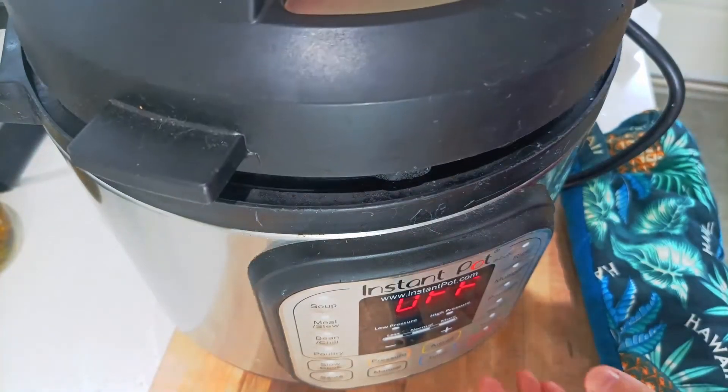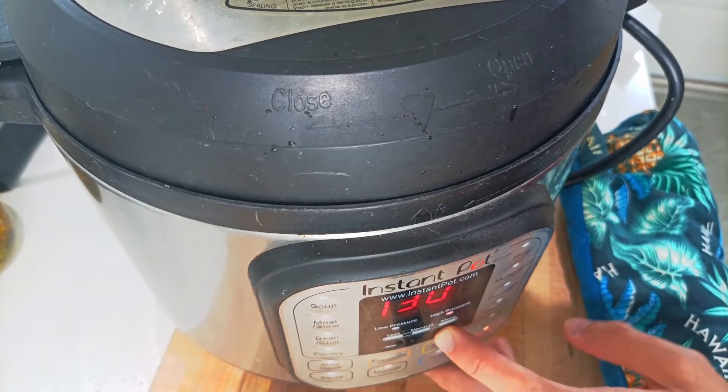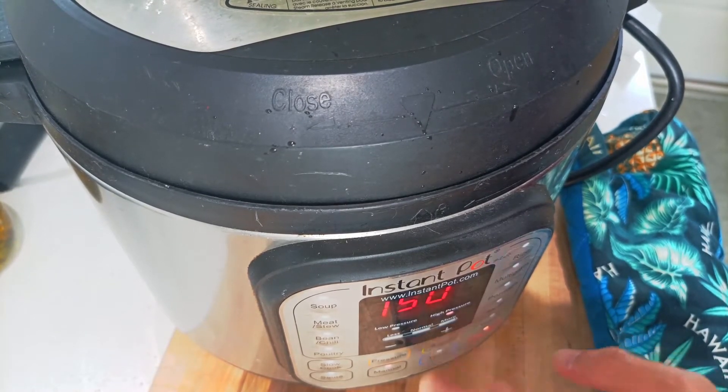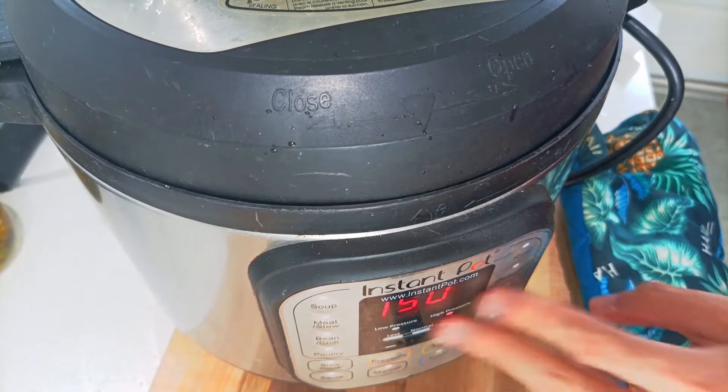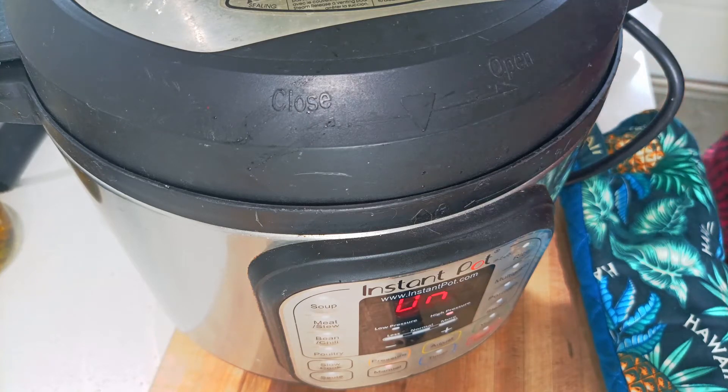With chicken bones, I'm going to use manual mode and set it to 150 minutes — two and a half hours. If you do high-pressure cooking, you can reduce the amount of time you need to make the broth, which is why I'm using the Instant Pot. But if you're cooking this in a stock pot, you might have to double or triple the time — so about four to five hours or even longer, depending on how many bones you have and your method of cooking.